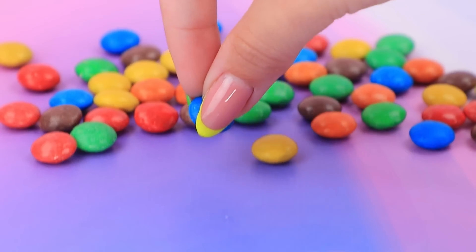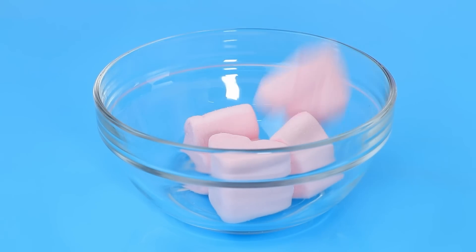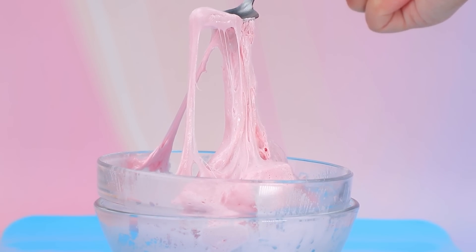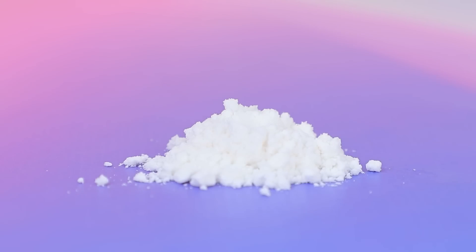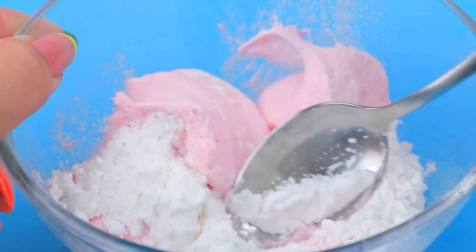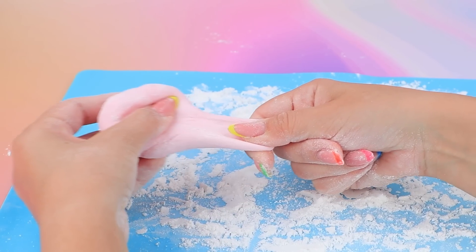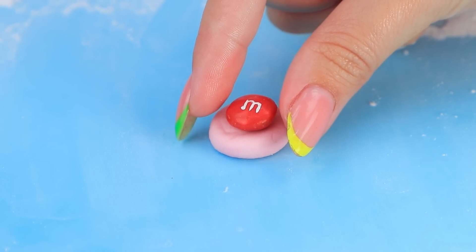Did you know that M&Ms can be used for makeup too? Get some marshmallows, melt them in a water bath — we got a sweet treat. Stir well, add powdered sugar, let's mix, and roll out the mass evenly. There's a crunchy dragée M&M in the middle.